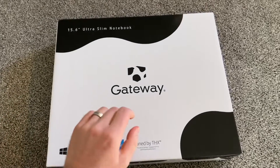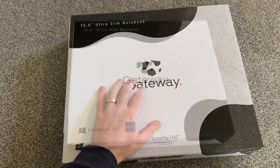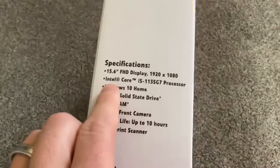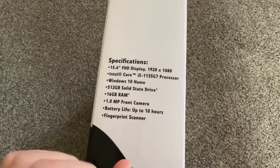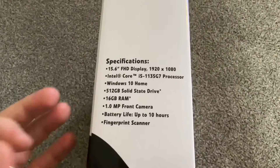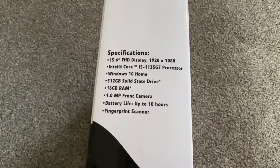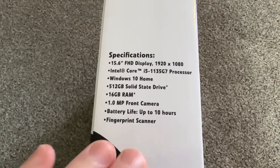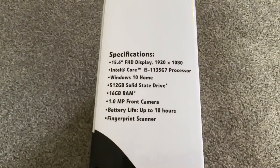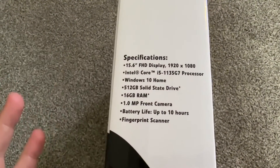Hello everybody, today we're going to show you how to upgrade your SSD in a Gateway. This is the 15.6-inch model — it comes with an i5 11th gen, 512GB SSD, and 16GB of RAM running Windows 10 Home. This is a fast computer for basic needs like watching YouTube or anything except gaming or complicated video editing. This computer is fine — it's going to be fast and good.